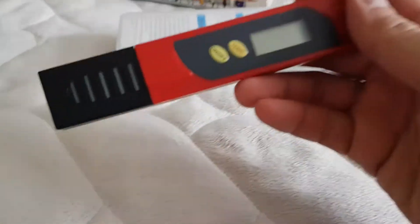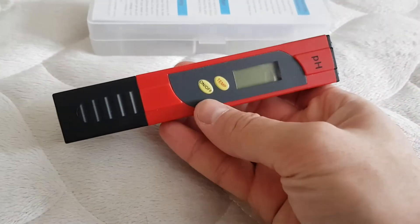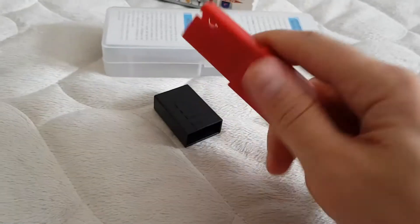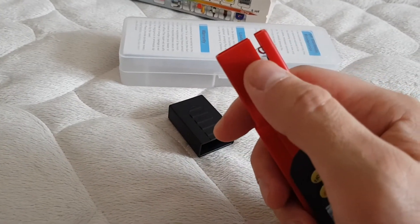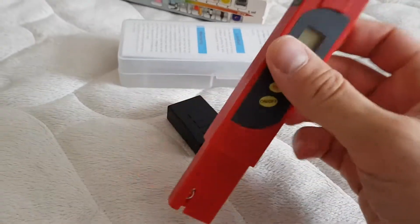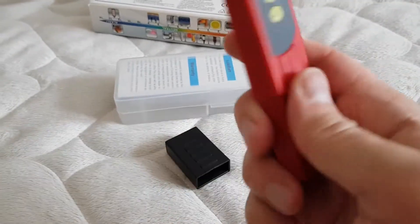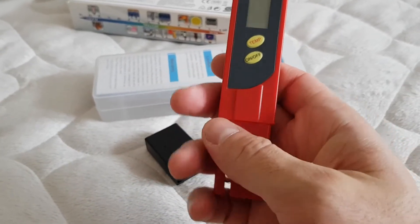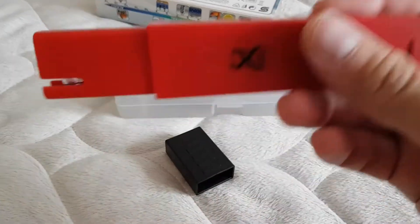Okay, so let me show you the digital pH meter. It has two buttons here — on/off and temp — and here you can see the measuring probe. Basically, all you have to do is stick this into any liquid or water, in my case, up until this line over here, and you will get an instant reading of the pH in that liquid.